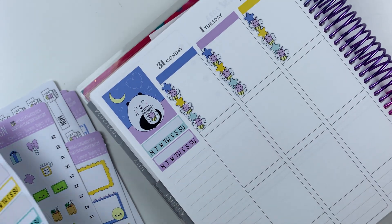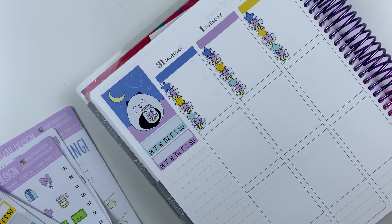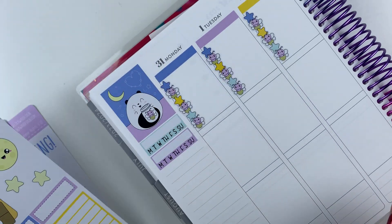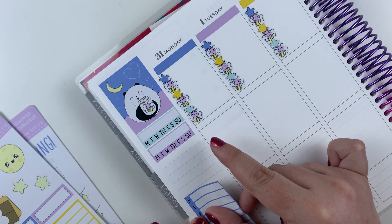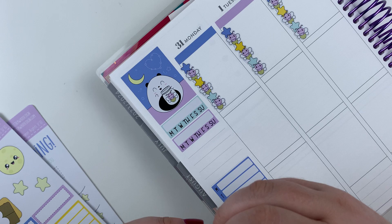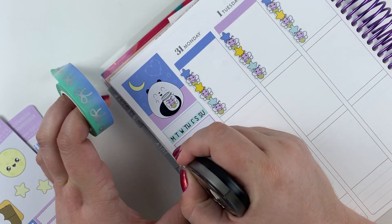I need to put a weekly tracker down. I'm kind of over tracking my food — not that it's not interesting, but honestly it's just not that interesting. And we'll do this. Cute. Alright, I like that. I really want to put one of these washi tapes in. I don't know if this is actually going to look good, but I'm going to go for it. I saw it in my collection and was like, this is so pretty.